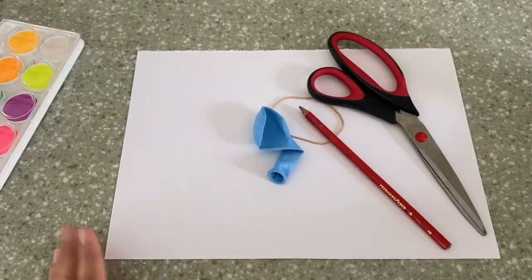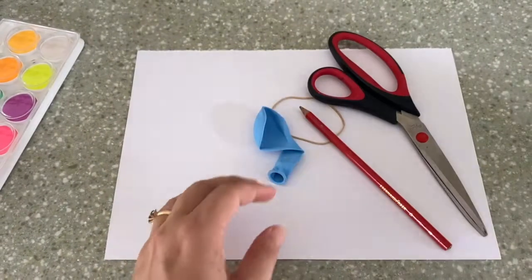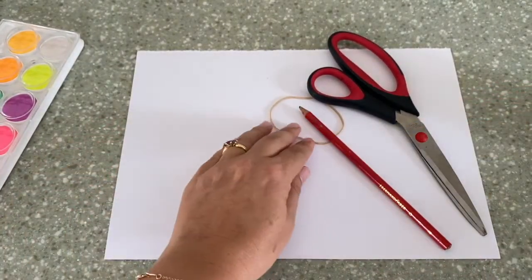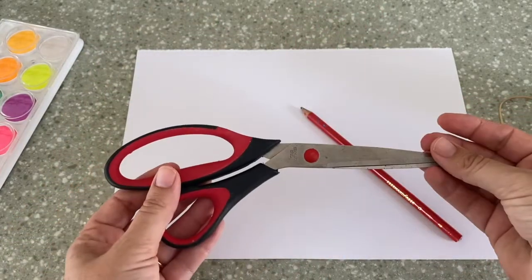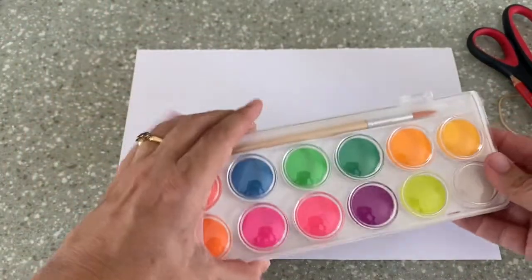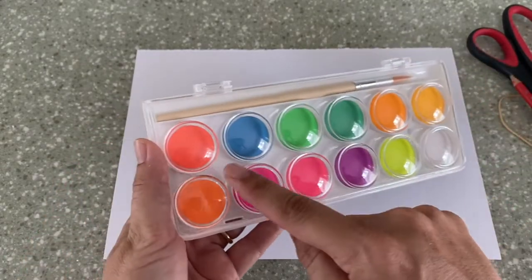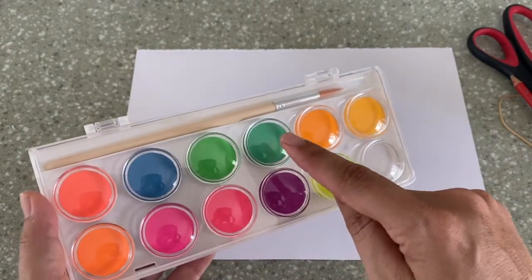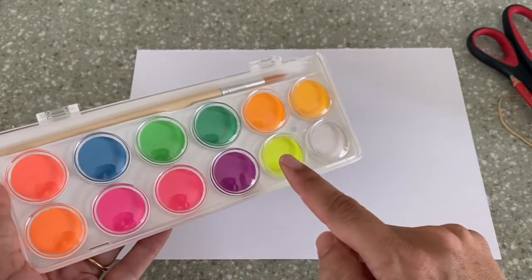For this project, you need a can — it needs to be empty. You need a balloon, a rubber band, a pair of scissors, a pencil, and some paints. I have some fun new ones in bright colors: orange, blue, light green, dark green, purple, pink, a darker pink, yellow, and white. I'm so excited to use them.